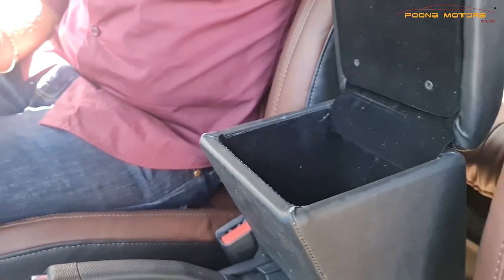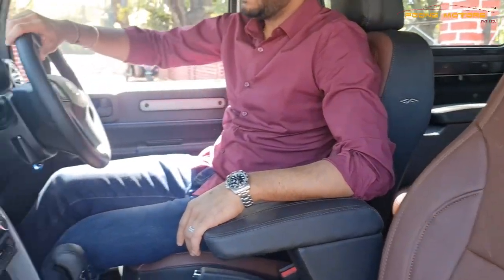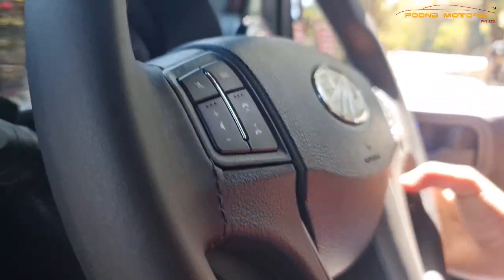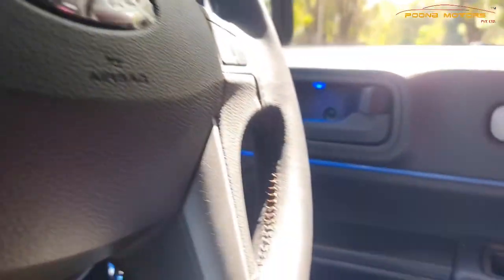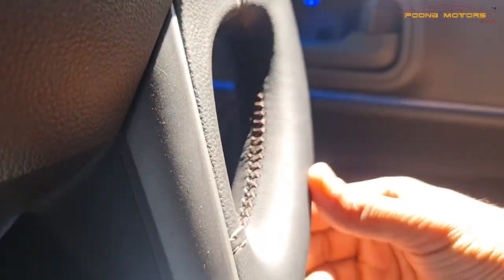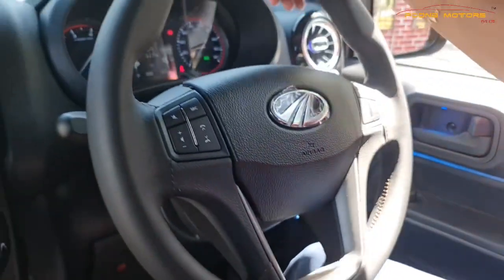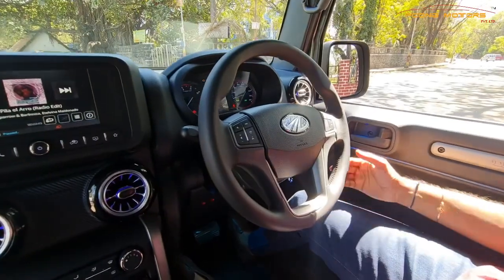There is a utility box inside the armrest. Along with that, we have a leather wrap on the steering wheel. This leather wrap also has a brown stitch on it — a proper factory-fitted stitch, not a hand stitch or a normal wrap. This steering wheel looks really really nice.